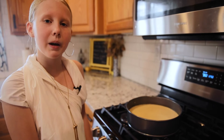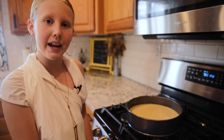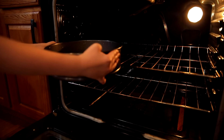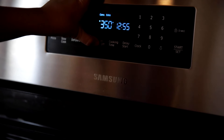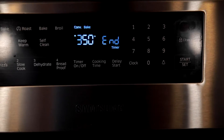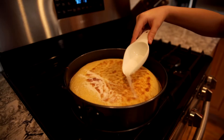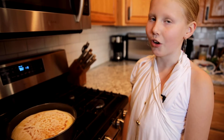Our vassilopita is going to take about 40 minutes to bake. We are going to take it out after the first 20 minutes and add some sugar on top. Next we're going to set a timer for 20 minutes. Our first 20 minutes is done — now it's time to take it out of the oven and add some sugar on top. Back in the oven for 20 to 30 minutes and then we're all done.